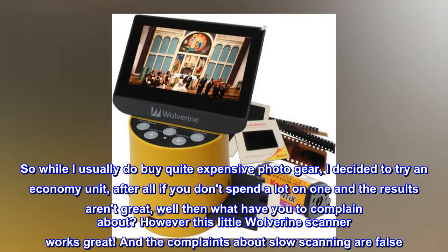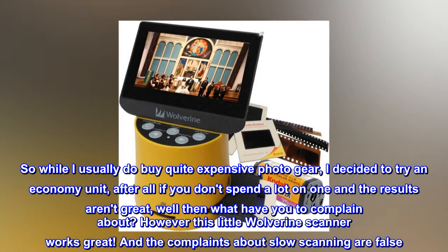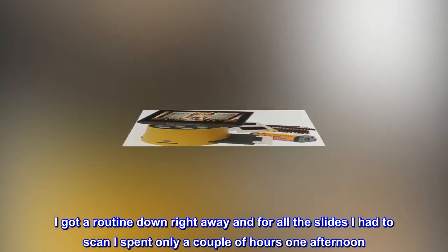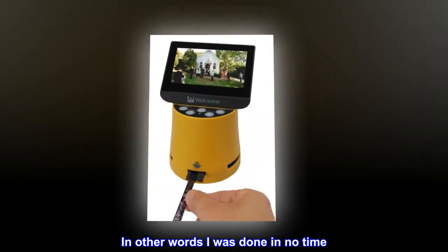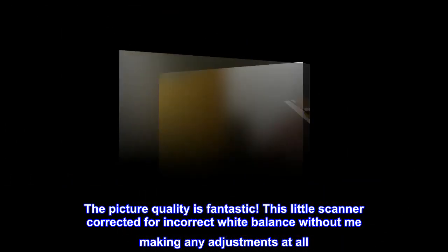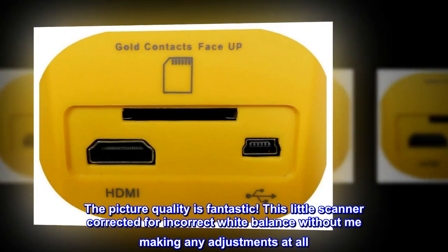However, this little Wolverine scanner works great. And the complaints about slow scanning are false. I got a routine down right away and for all the slides I had to scan I spent only a couple of hours one afternoon. In other words I was done in no time. The picture quality is fantastic. This little scanner corrected for incorrect white balance without me making any adjustments at all.